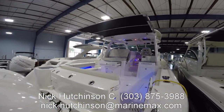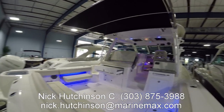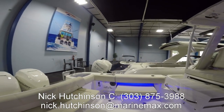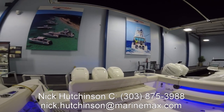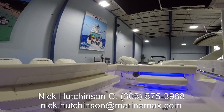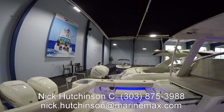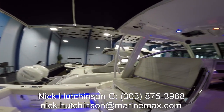Coming on board, there's lots of convertibility in the aft section. Seats fold up into the gunnels so you can have a nice open area for fishing, or leave them in their current position, put a table down in the center, and have a nice little area to socialize under the sunshade at the end of the day.